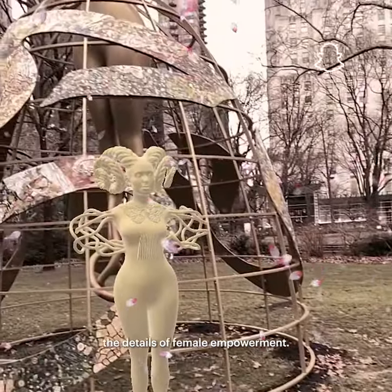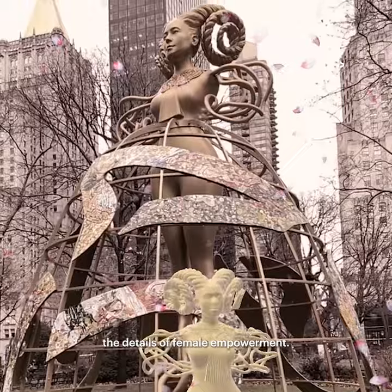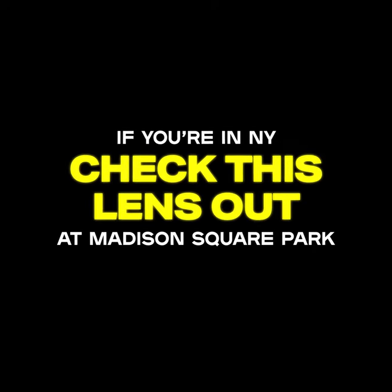With the Snap lens, I can check out the courthouse statue up close and see all the details of female empowerment. If you're in New York, check this lens out at Madison Square.